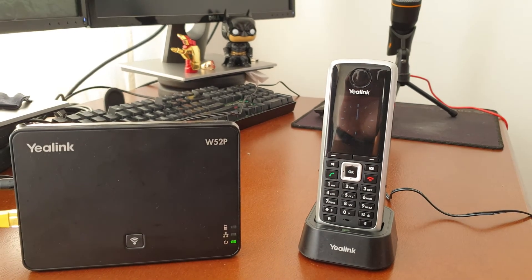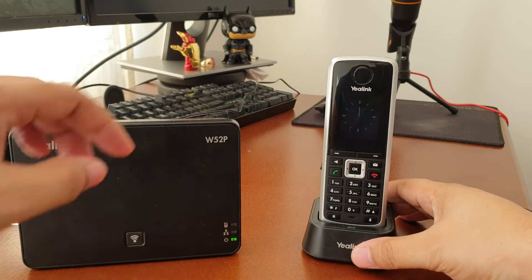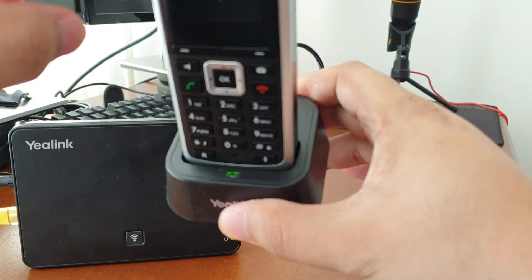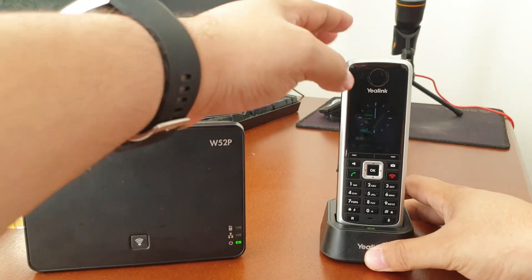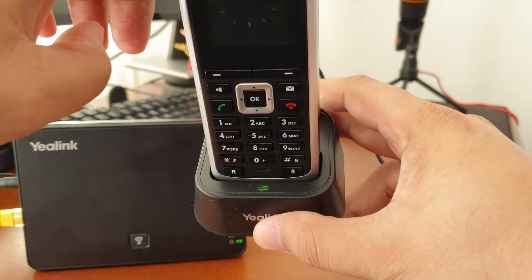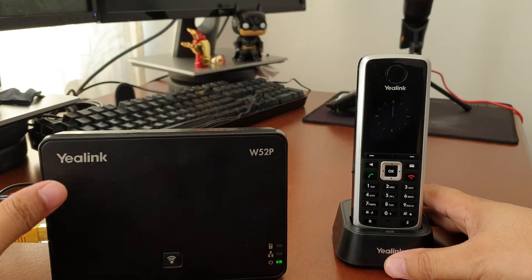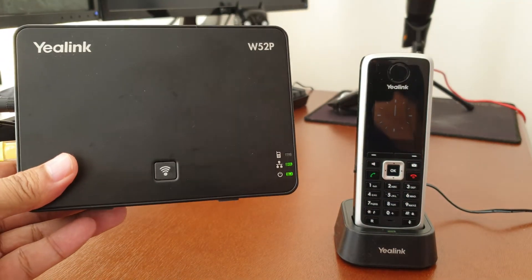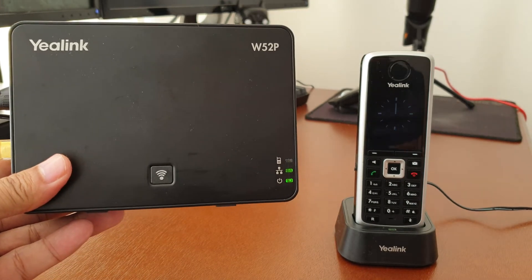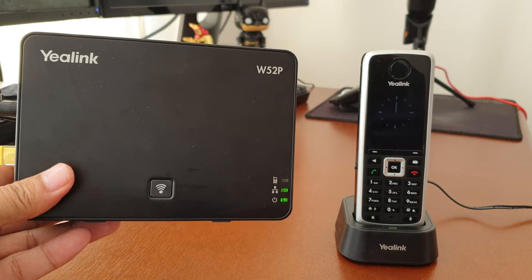We've now got the handset powered up. You've got that little green light on the dock there. On the base, you'll see the LAN light is on and the power light is also on, but the phone light isn't on — that indicates that this handset doesn't seem to be paired to this base.